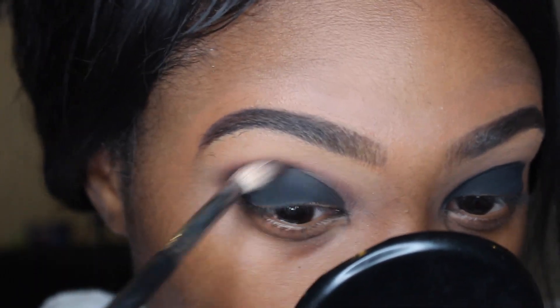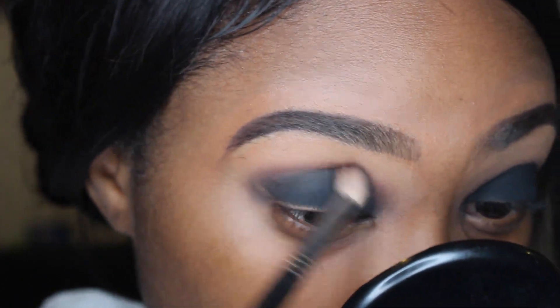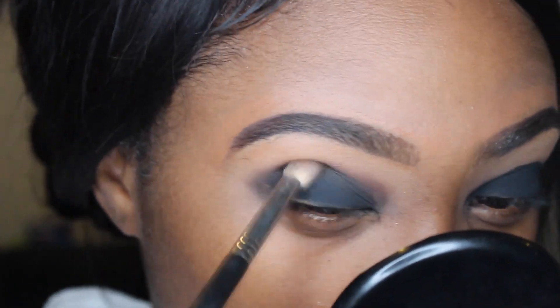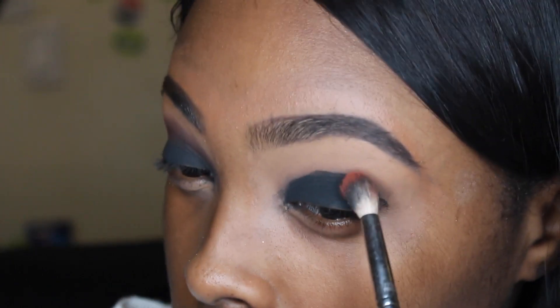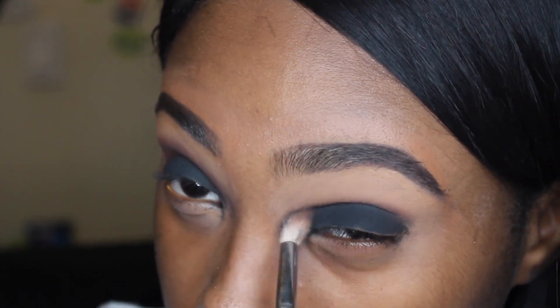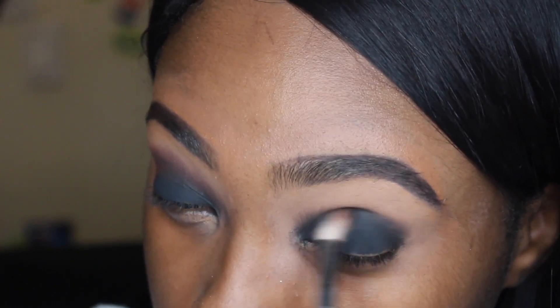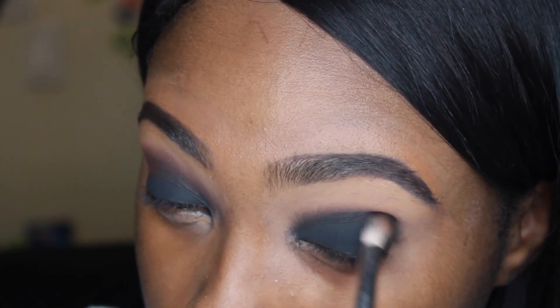I'm taking the Sigma E40 fluffy blending brush and blending it out. This look requires a lot of blending because of the black eyeshadows. I also dipped my brush back into the reddish brick color from Makeup Forever and blended it between the lid and the crease to help with easy blending and to give it a nice reddish ombre — kind of a sunset effect.